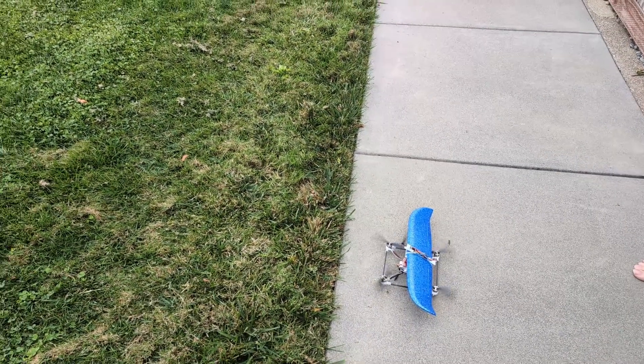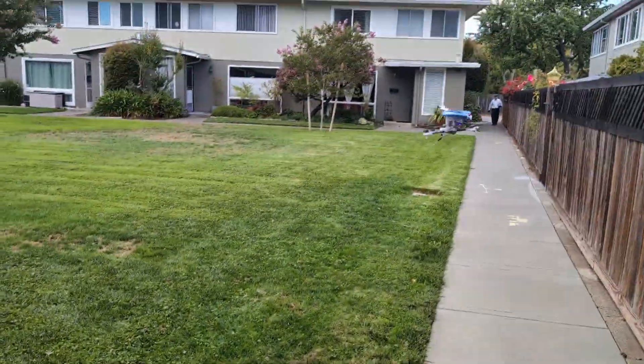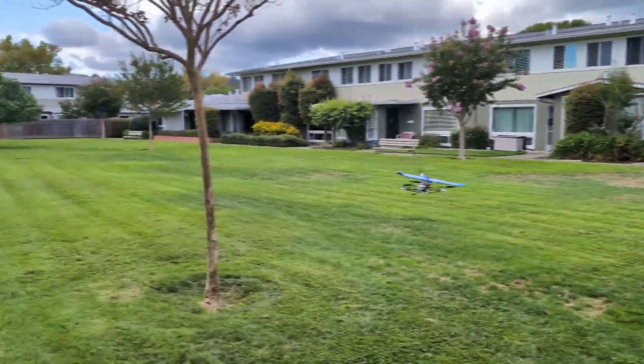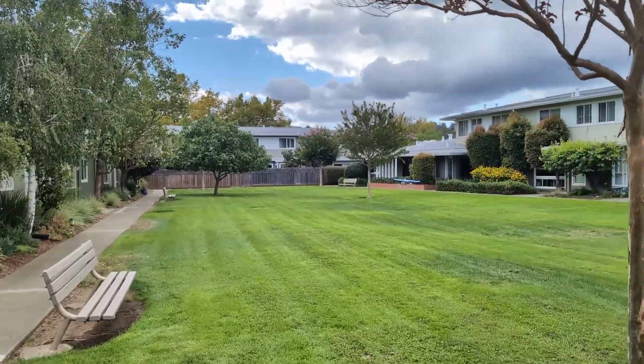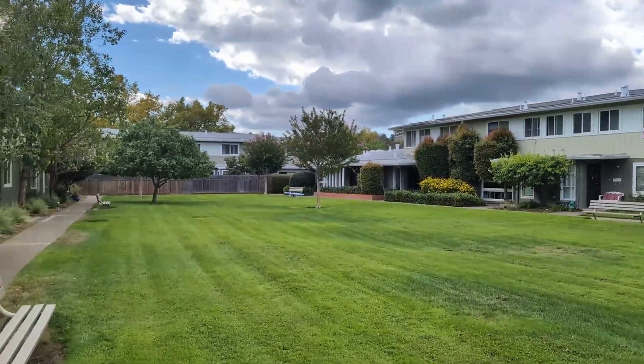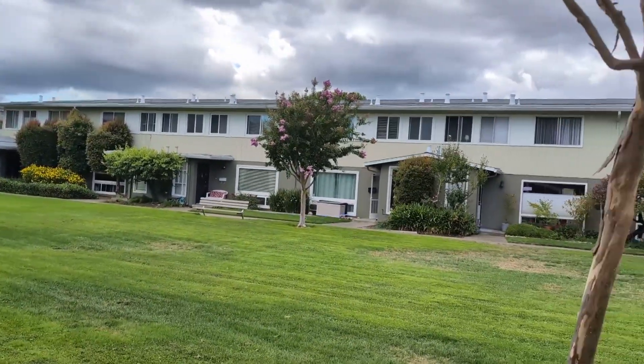One of the more exciting projects going on here lately has been the Micro VTOL, short for Vertical Takeoff and Landing. Ever since Colibrone, we have been asking ourselves if getting this aircraft under the FAA micro limit of 250 grams is possible. As you can see, the answer is yes.